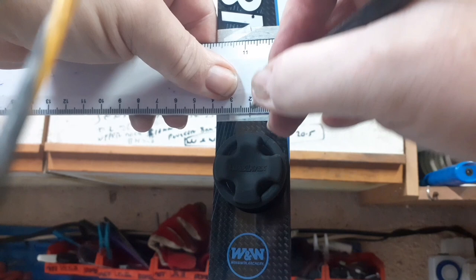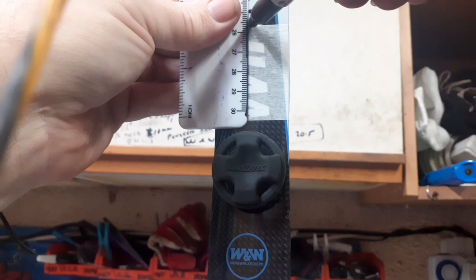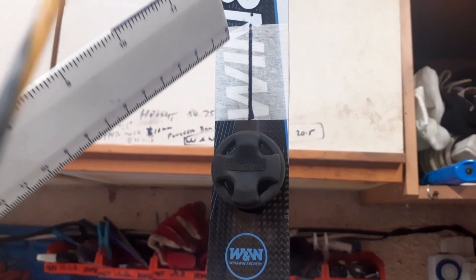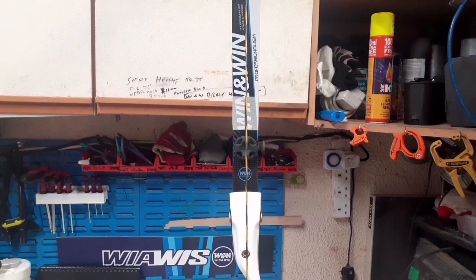Mark the center at the top and again just at the bottom of your masking tape. Take your marker pen and join the two dots up to give yourself an accurate center line. That gives you the center line. Then replicate exactly that on your bottom limb and you're ready to check your alignment.